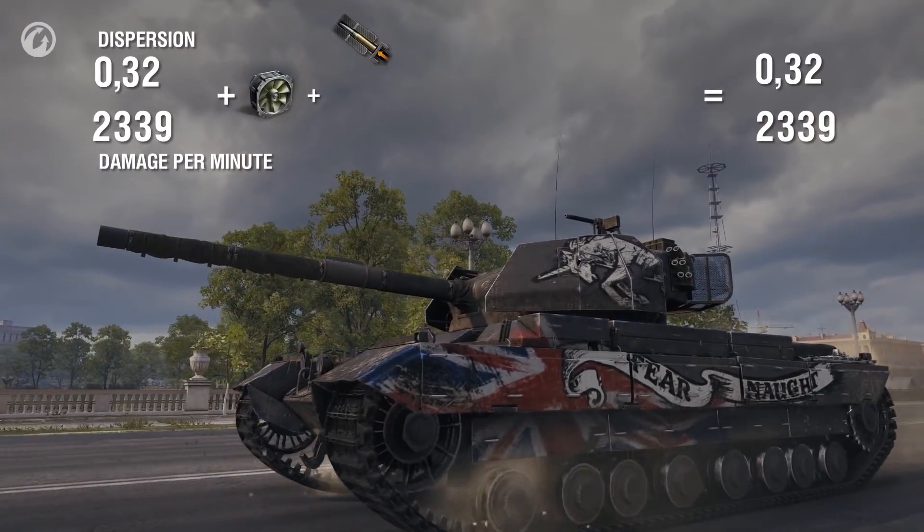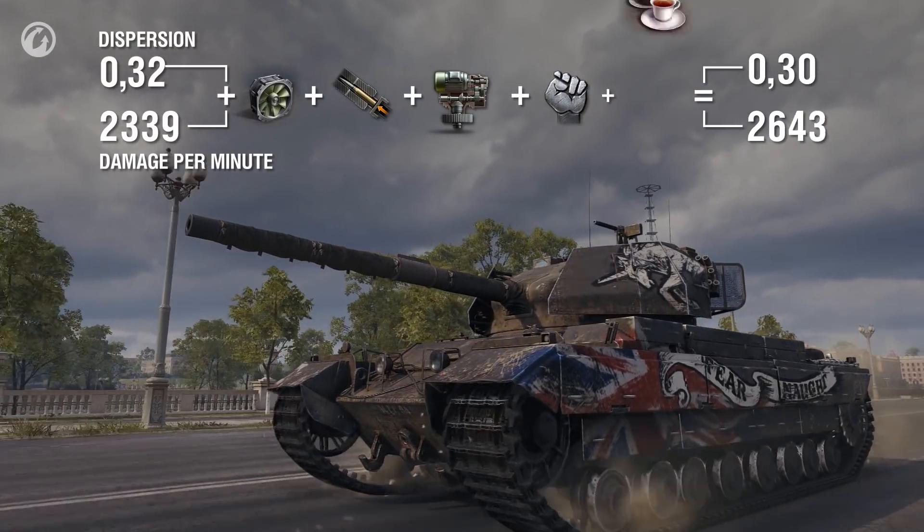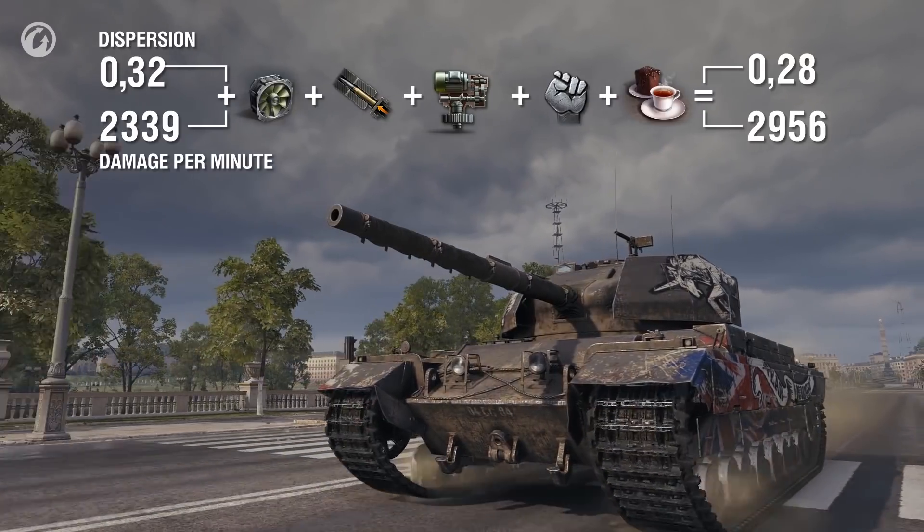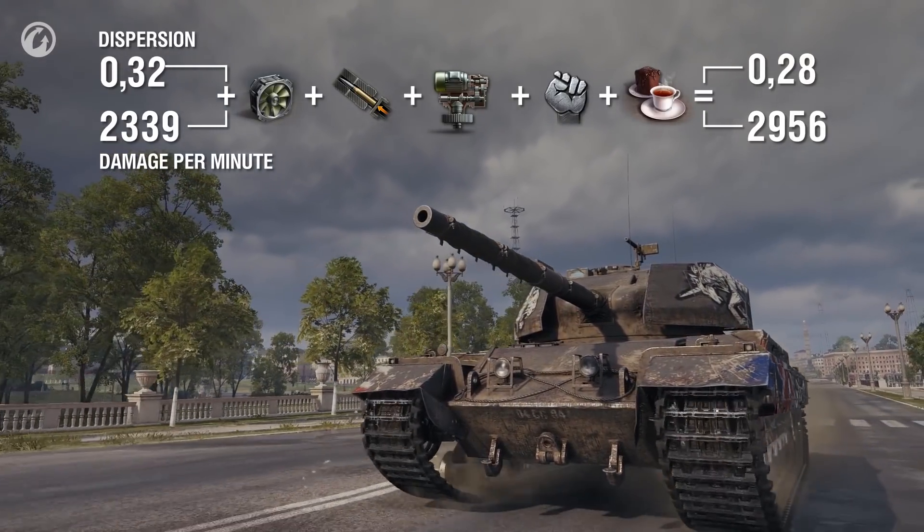Put in vents, a gun rammer, and a vertical stabilizer — and we've added almost 30% more DPM, bringing it to nearly 3,000. All of this combined makes the Carnarvon Action X unlike any classic heavy tank.